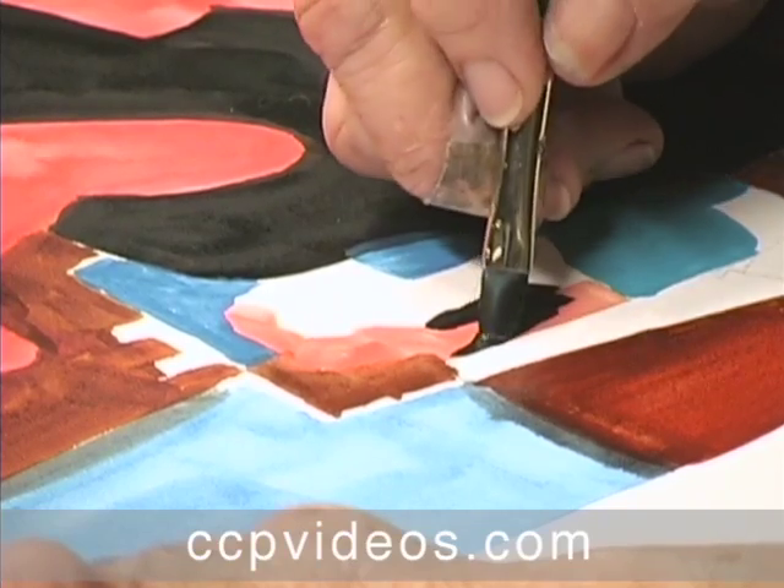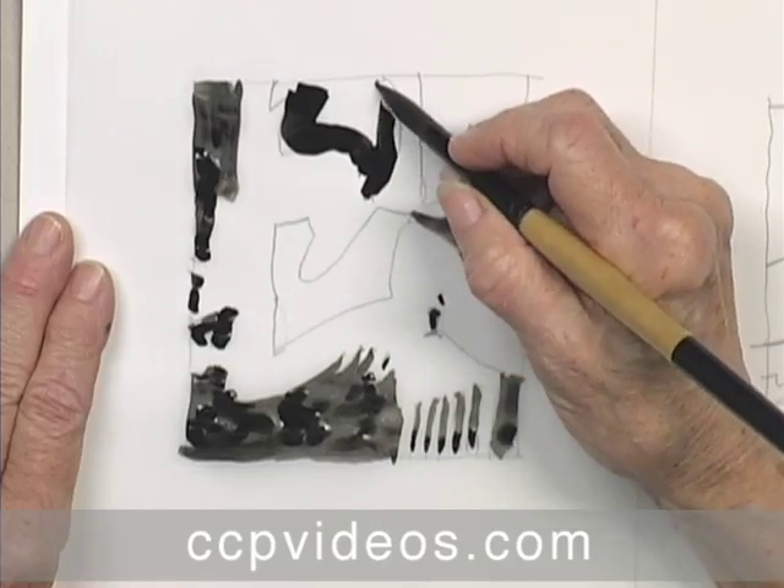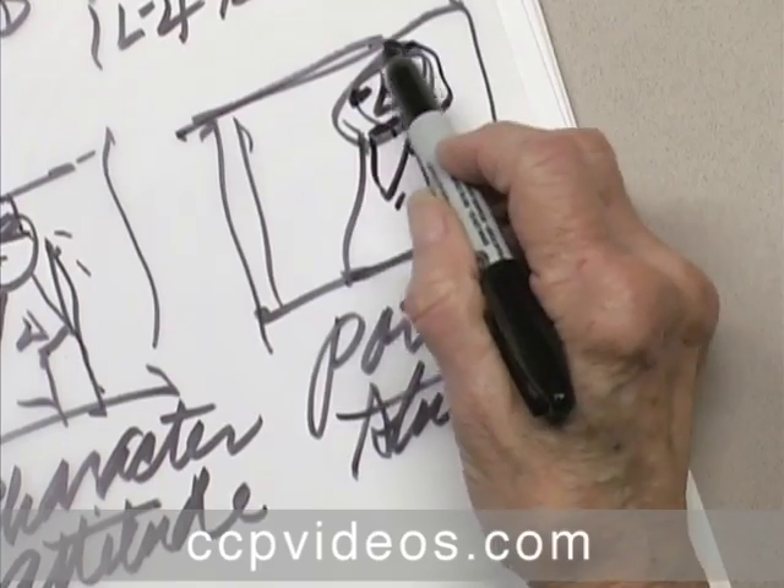Polly has specific goals for each stage of her creative process. During the initial contour drawing, Polly learns her model's mannerisms and unique characteristics. She designs her painting to capture personality.